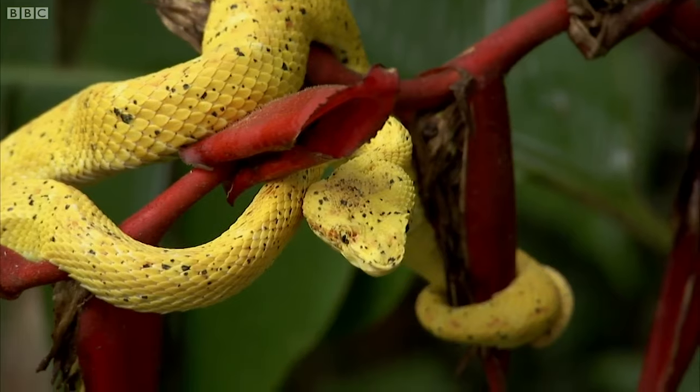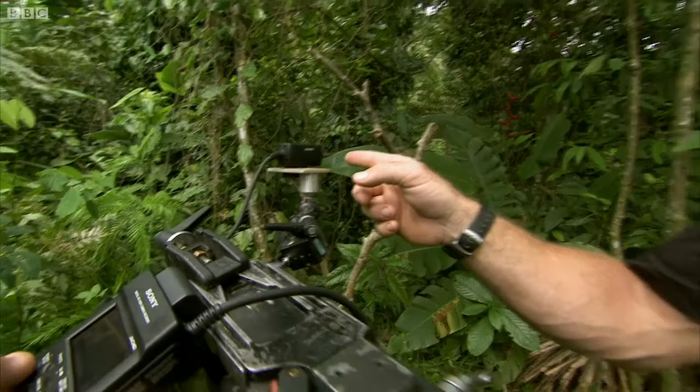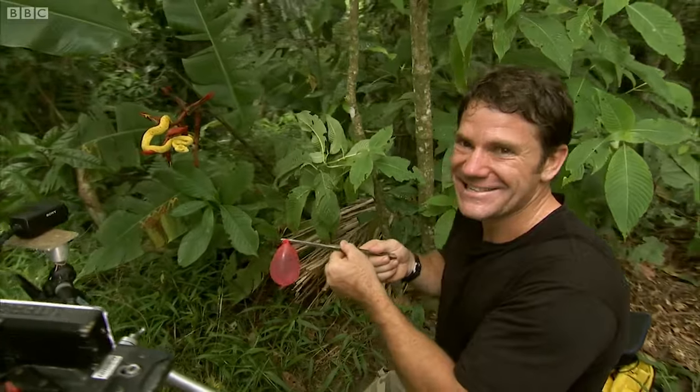What I've got here is a balloon filled with hot water that's almost exactly body temperature. I'm going to move it in close to the Viper and hopefully get it to strike towards the balloon. We've got our minicam set up and ready to record at high speed, so we should see the strike slowed right down and be able to really appreciate quite how awesome it is. Let's give it a go — let's see what happens.